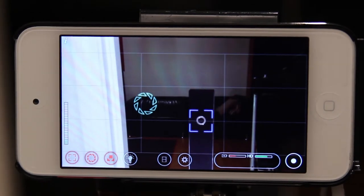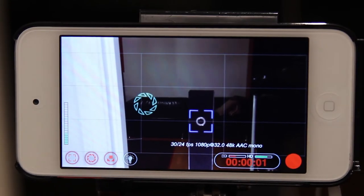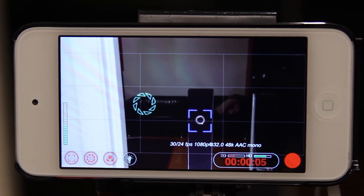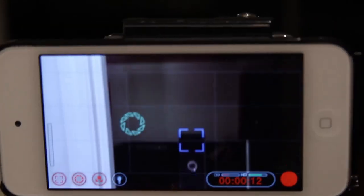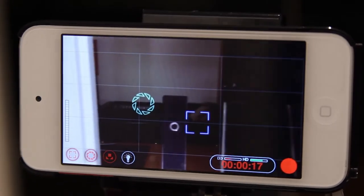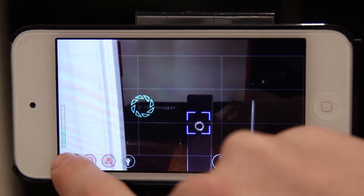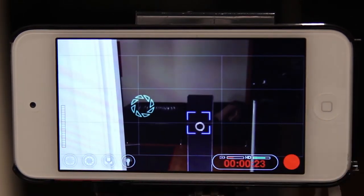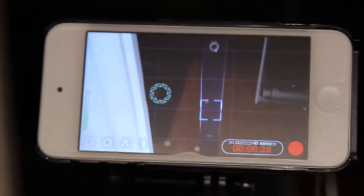And there you go — those are the main basics for the app, and then you can just start recording. When recording with an iPod or iPhone, you will get a lot of shaky footage unless it's locked down on a tripod, monopod, or some other stabilizing device. I have mine velcroed to a GoPro that is on my tripod, which works, but I don't actually recommend that. I recommend getting a tripod adapter for your iPod or iPhone, which you can buy on Amazon for $10 or sometimes even less.